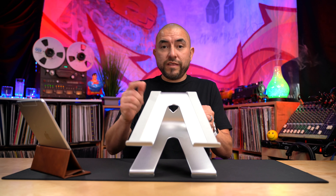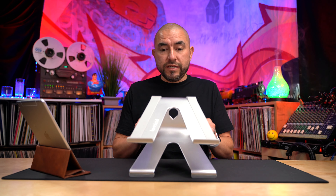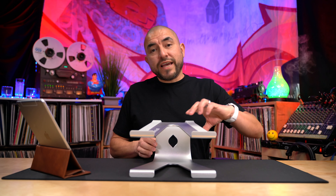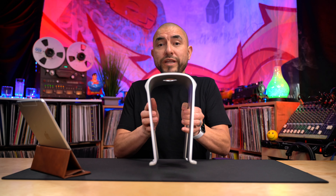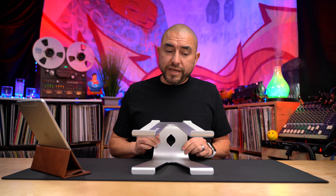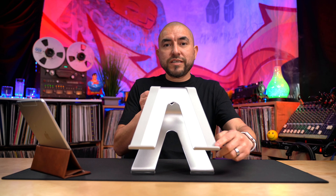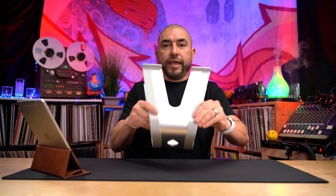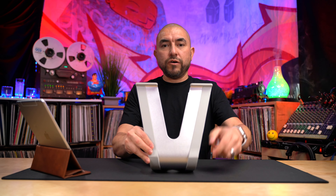The LN01 comes in silver — the one we're reviewing today — and it also comes in gray. This laptop stand is made of very thick aluminum alloy. It features a rubber silicone that runs all the way from the top, wraps around the back, and is featured at the bottom as well.